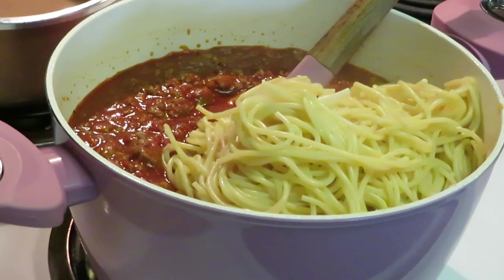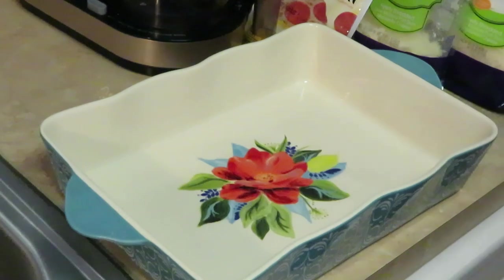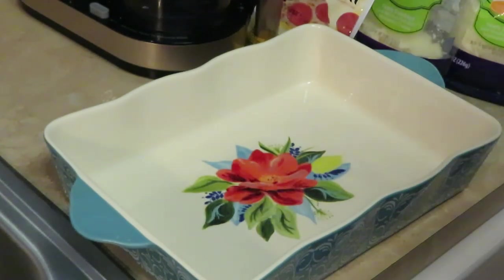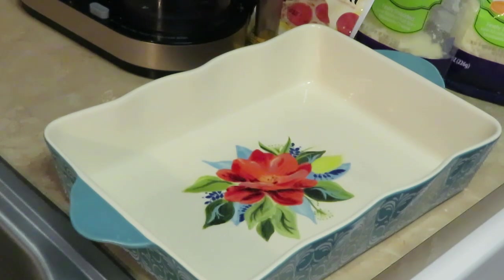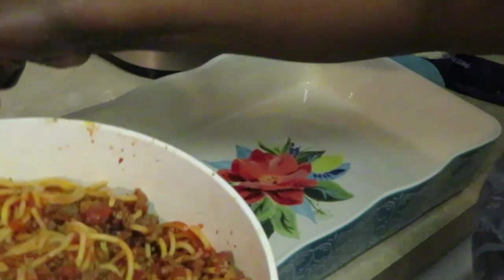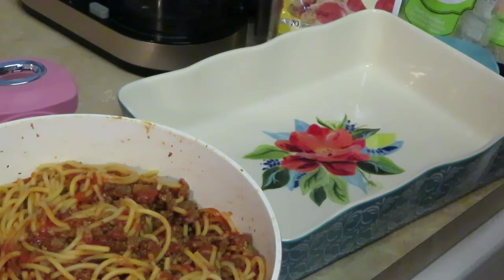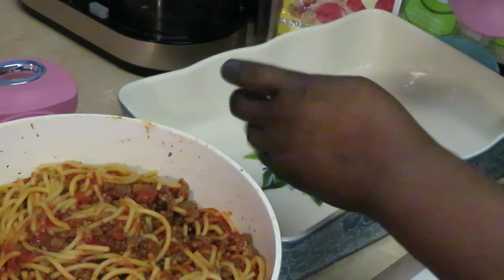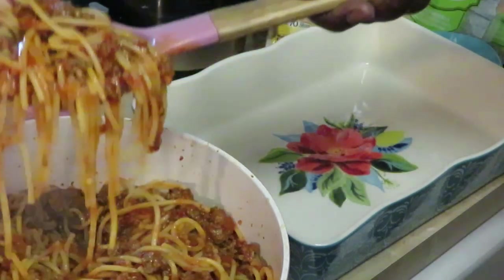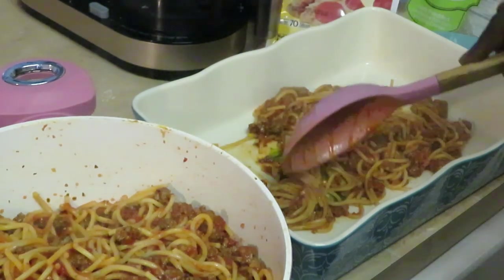I'm back to show you how I assemble my pepperoni spaghetti. I don't know how I forgot to mention - mozzarella cheese! Gotta have mozzarella cheese. Make sure my dish is clean because I know I like that. I'm just dropping some spaghetti in the dish - remember this is pepperoni spaghetti.